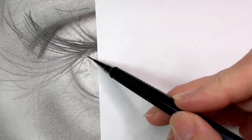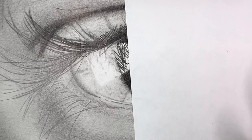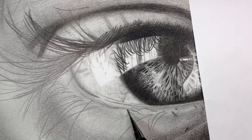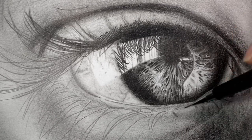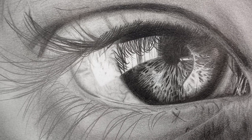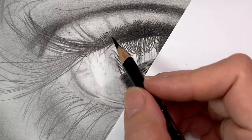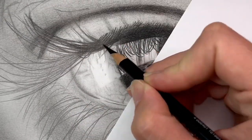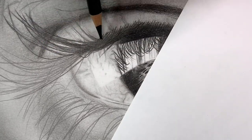I'm smoothing out those layers on the bottom lid with tissue, then starting to work on the lower lashes again. I'm using my mechanical pencil to do a light layer first to get the direction and flow of those corner lashes, then once I'm happy with that I'll darken them. Really pay attention to the curvature — the lashes overlap each other, curve downward, and come out at different areas. Then I'm darkening them with the Polychromos pencil.